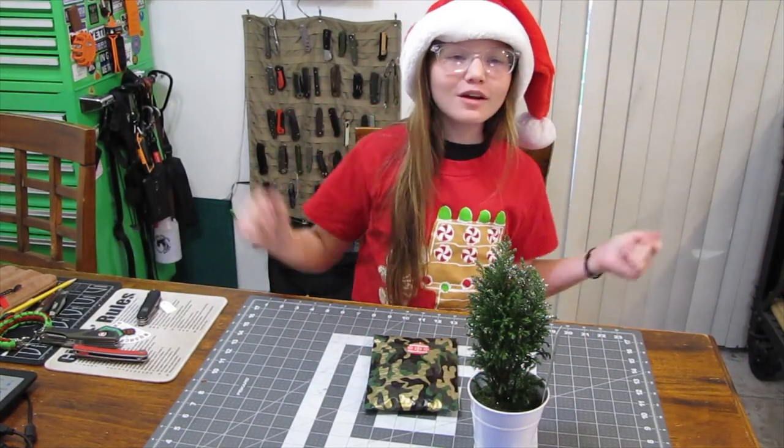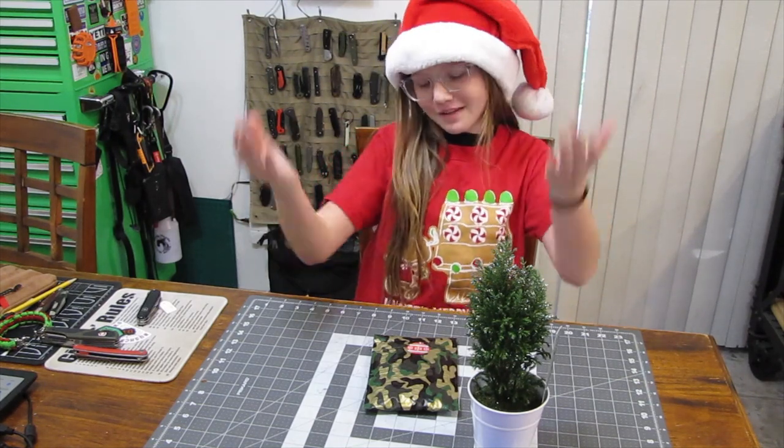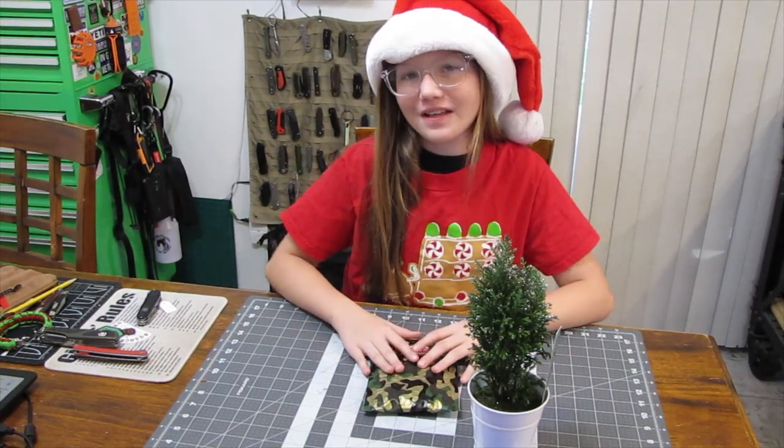Merry Christmas! Welcome to our channel, Exploring a Lot! I'm Miraculous Girl. Join me and my dad while we explore subscription boxes, the outdoors, gathering equipment, and other fun things and places.